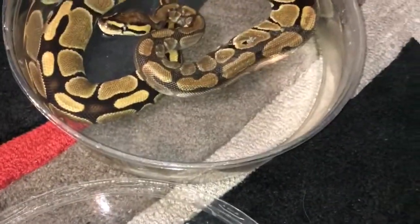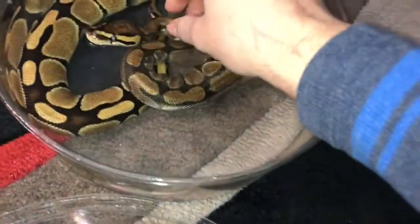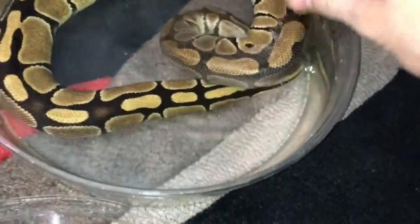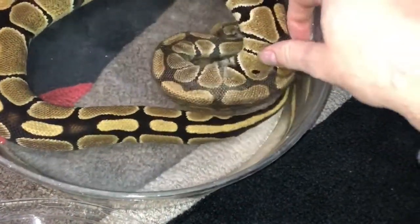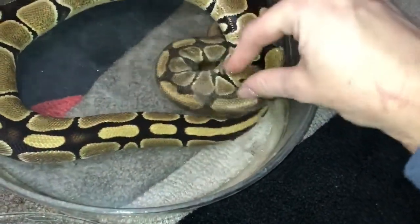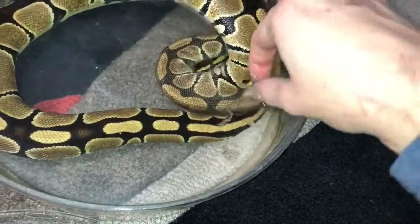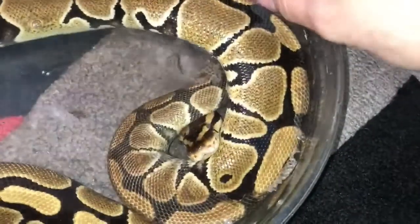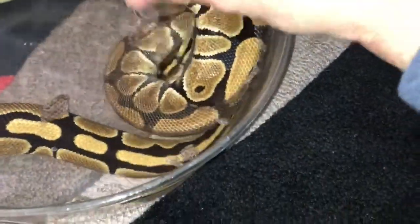Alright, I'm getting the snakes out of soak right now. I'm going to start with the ball python — this guy has some stuck shed I'm going to try to work off. I'd love to do this entirely on camera but I don't have somewhere to set my camera up, so I'll do as much as I can on camera and finish the rest off camera. Just a normal female ball python.